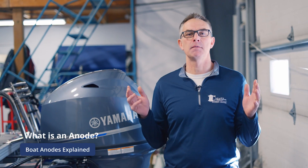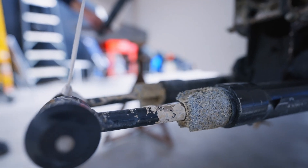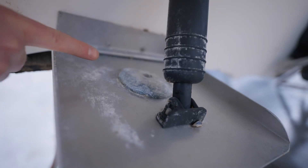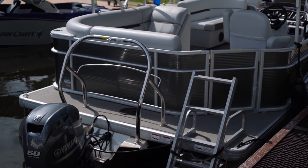An anode is a piece of metal that is attached to your lower unit, whether it's an inboard outboard, an outboard engine, or even on an inboard engine, sometimes on the shafts. And it's designed to be more chemically active than the material in your engine lower unit or your components under the water.